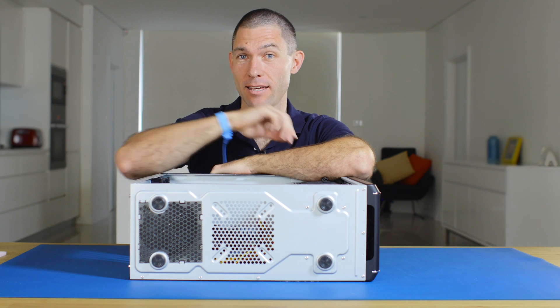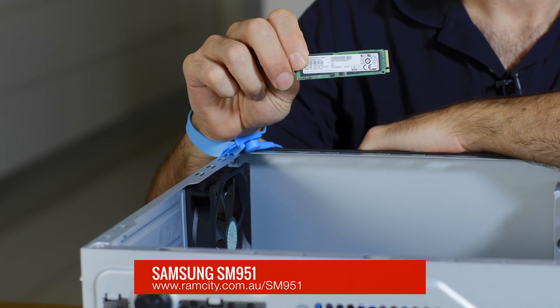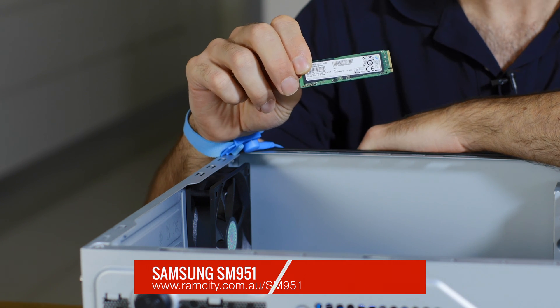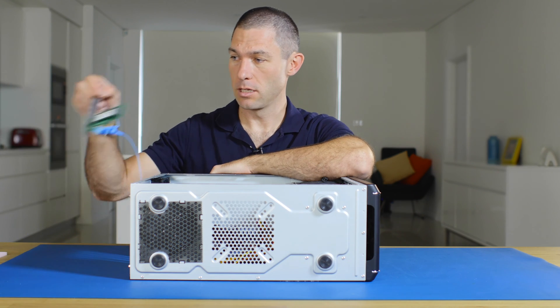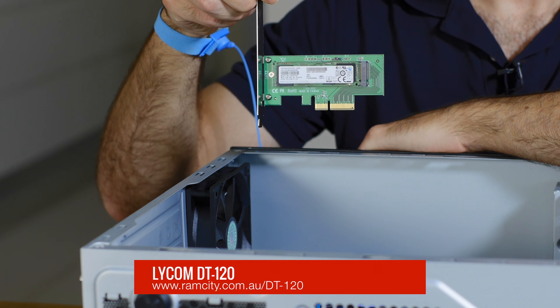Hey, this is Rod from Ram City and today I'm going to be showing you how to install this Samsung SM951. You can use the same procedure for the Samsung XP941. In this video I'm just going to show you how to install the hardware, both the bare drive and also in an adapter like this one, which is the Lycom DT120.